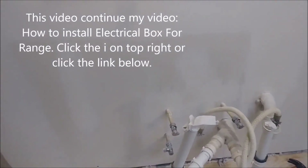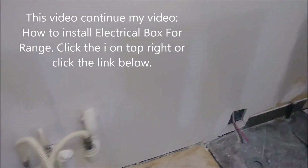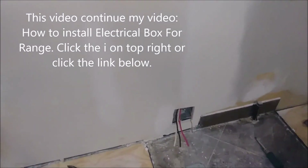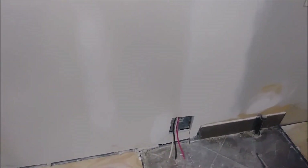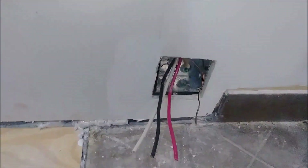As you can see, we already installed drywall here. This is an electrical box that's going to be the connection to the stove or oven — 50 amps — and that's the way it looks now.